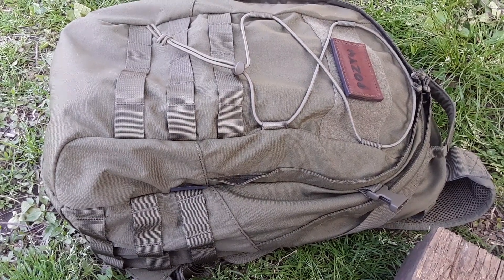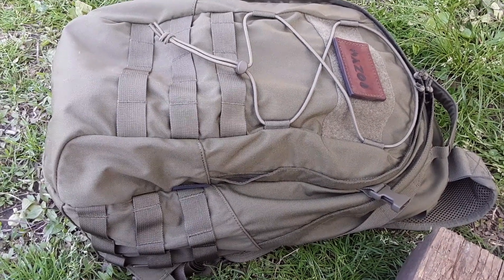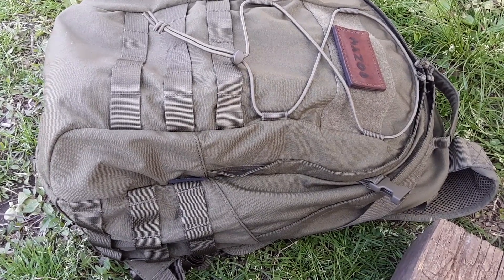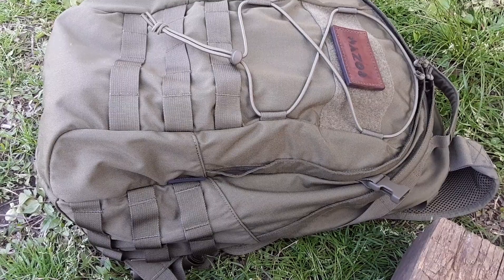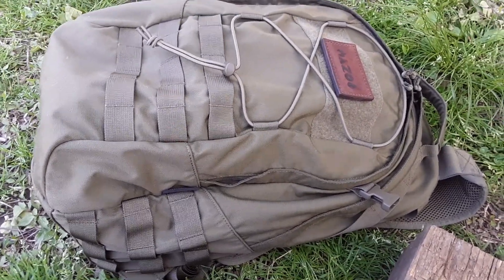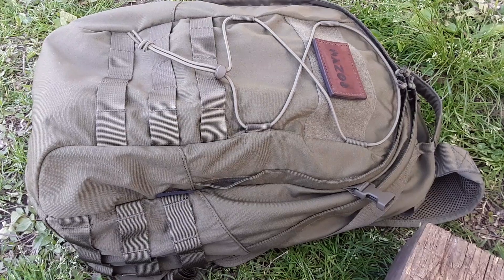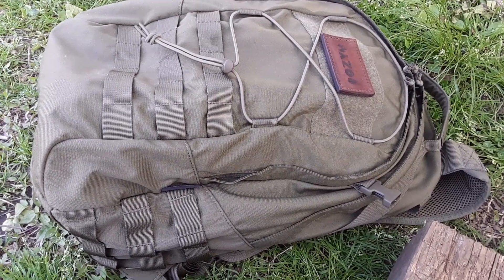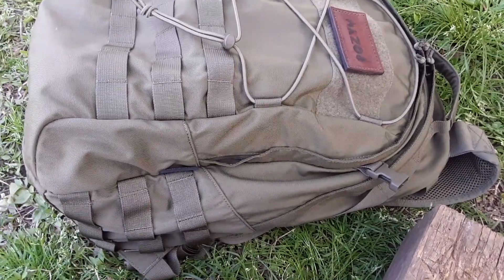Hey guys, update on this Helicontex EDC backpack. I have maybe eight hours worth of wear time and I got a couple things I'd like to say about it that I think would be useful.